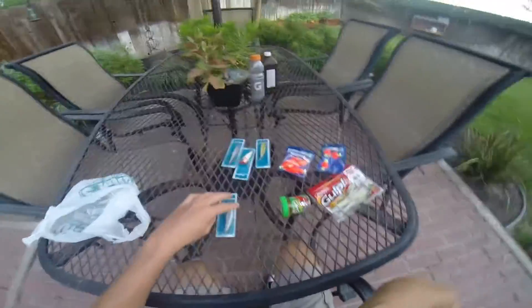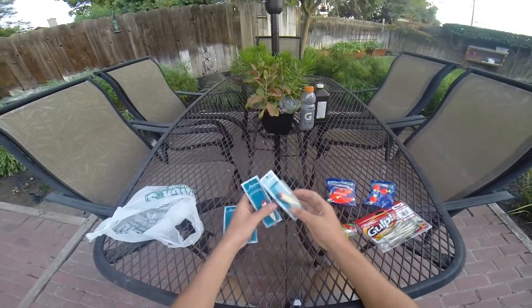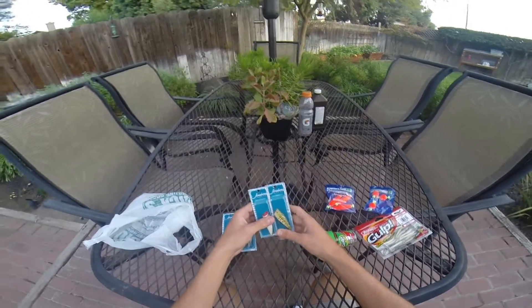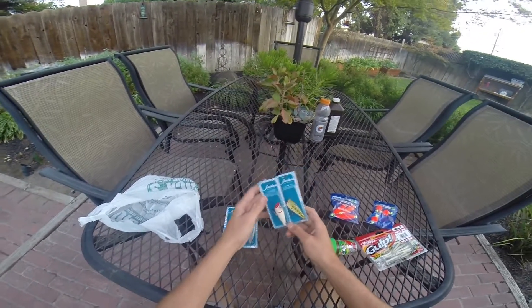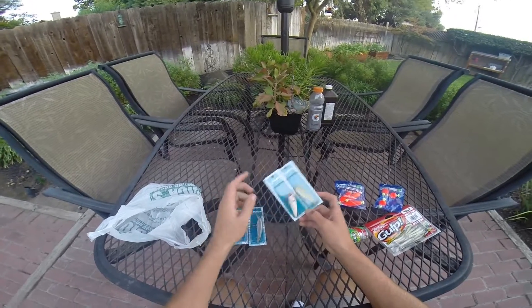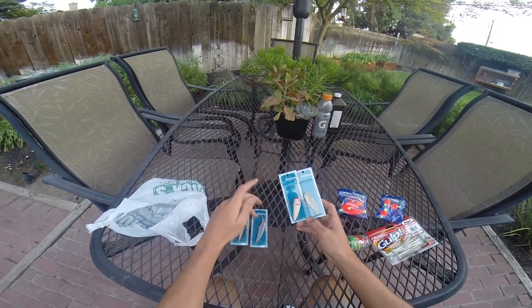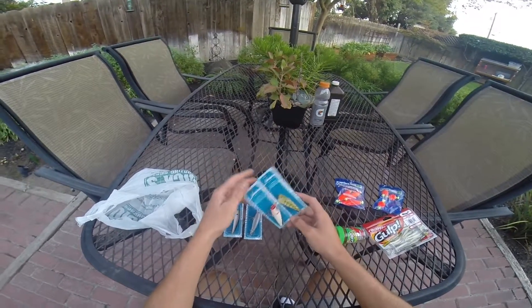We'll start with the Topwater and Jerkbaits I got here. This is from Jawbone Baits — one of my favorite newer companies out right now. They're $2.99 each no matter what they are, from the Topwater to the Crankbaits to the Jerkbaits, Toppers, and Frogs — they're all $2.99.